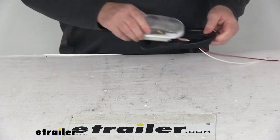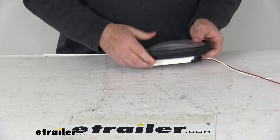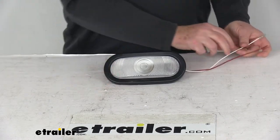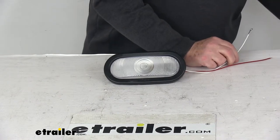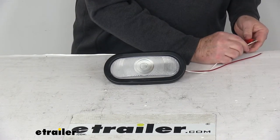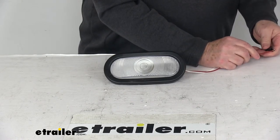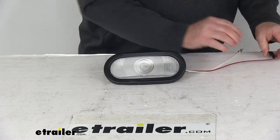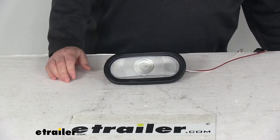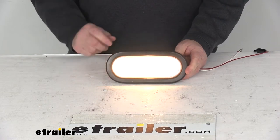I'm going to reinstall it back into the grommet like it was installed on the trailer. Then we'll go ahead and hook these wires up — we'll take the ground wire, hook that up, and then take our red wire to connect to our 12 volt power. With both connected, I'll go ahead and turn on the 12 volt power, and you can see the clear backup light will light up.